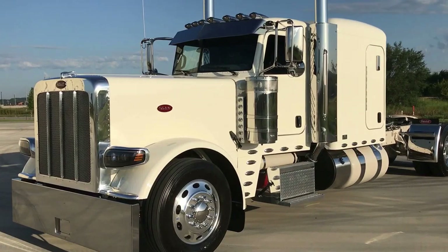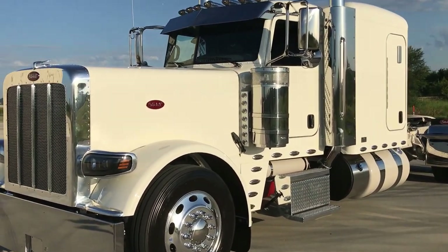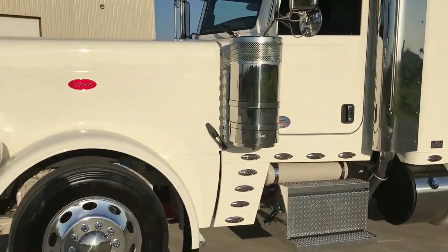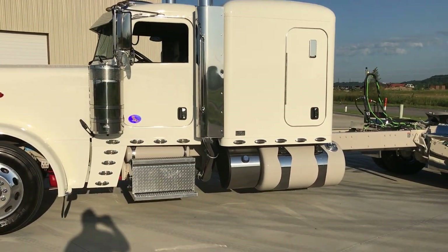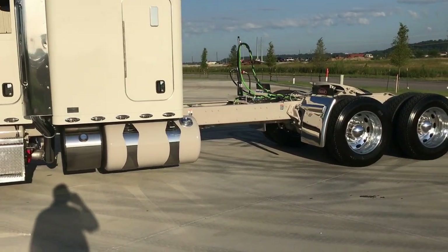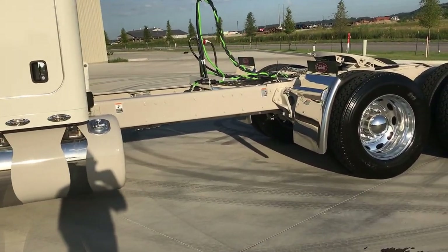Today we're looking at another one of my custom 2018 Peterbilt 389s. This truck is a 300 inch wheelbase, two-tone paint, 565 horsepower X15 Cummins, 2050 foot-pounds of torque.